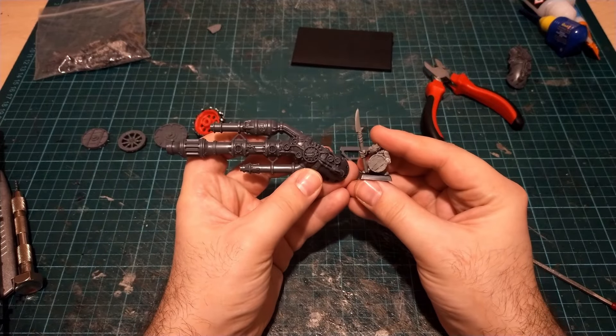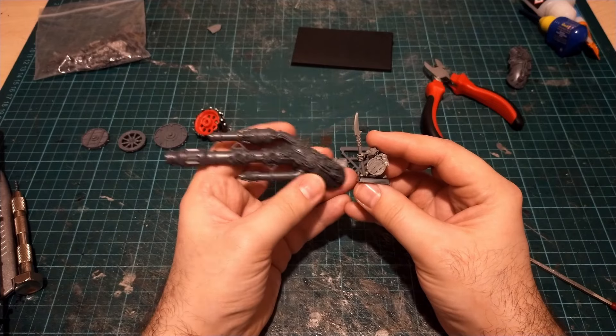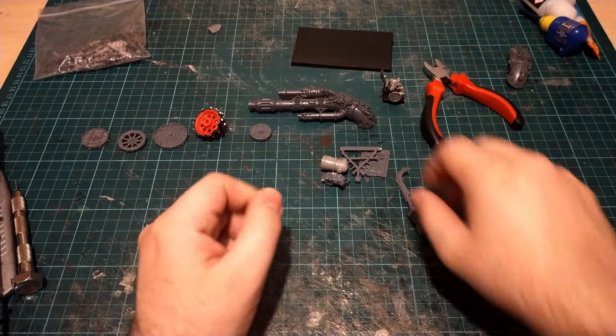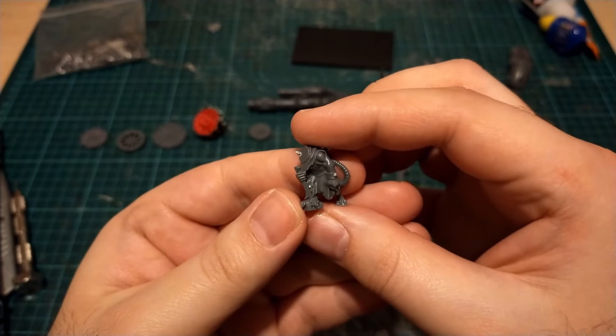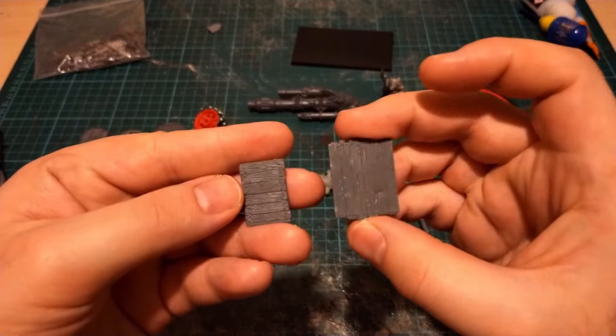Looking at the little guys that could fit on there — I've got bits from the Warp Lightning kit. I believe these panels, these wooden plank bits, they're from that kit as well. It's the kind of stuff that you chuck in your bits box and you're too afraid to actually use at any point. But why not? This is the right time.